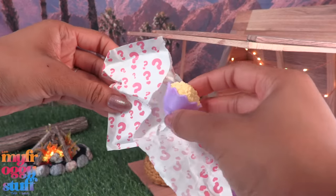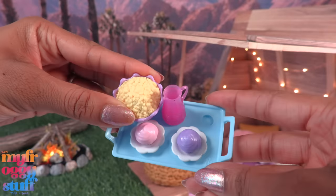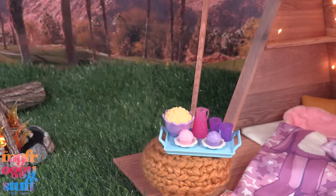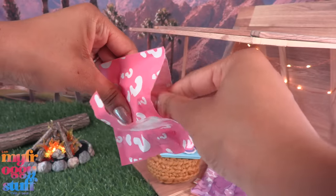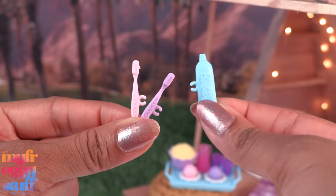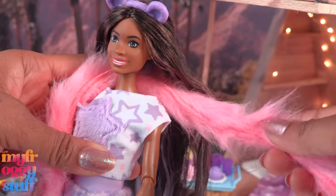Our second-to-last bag is popcorn — it's a lavender bowl filled with popcorn. The popcorn bowl can be attached to the tray, so I'll place the cups on the other side. And in our last bag we find a purple star comb with a sponge, a pink and lavender toothbrush, and a blue tube of toothpaste.